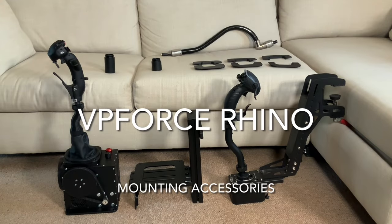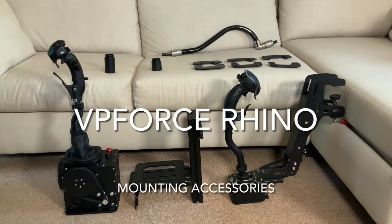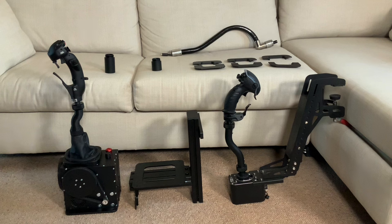Hey everyone, welcome back to part three of my VP Force Rhino series. This time we're looking in more detail about mounting options, armed with some additional tools and accessories which you can see here in the video. Let me talk you through what we're looking at and then we can dive into the customization options designed to get the grip and feeling of motion absolutely perfect for your particular needs.